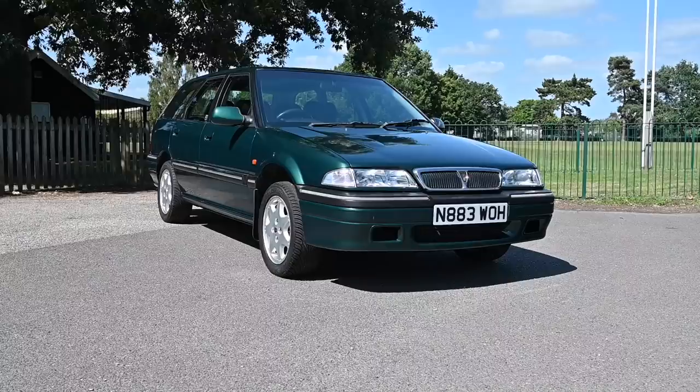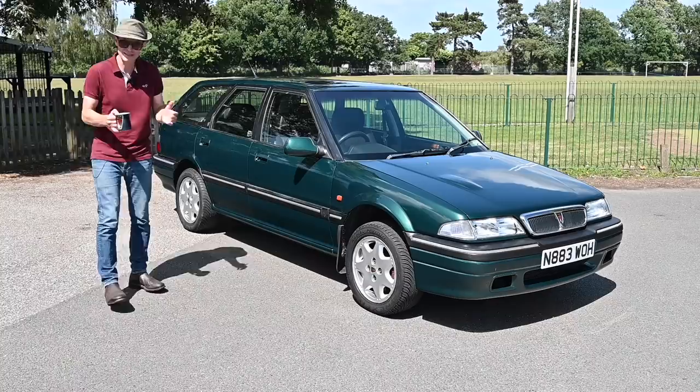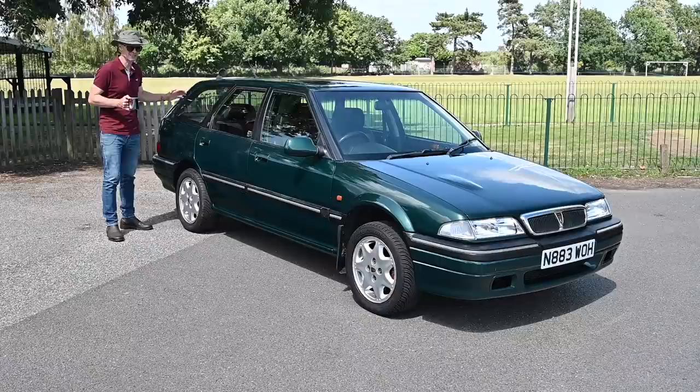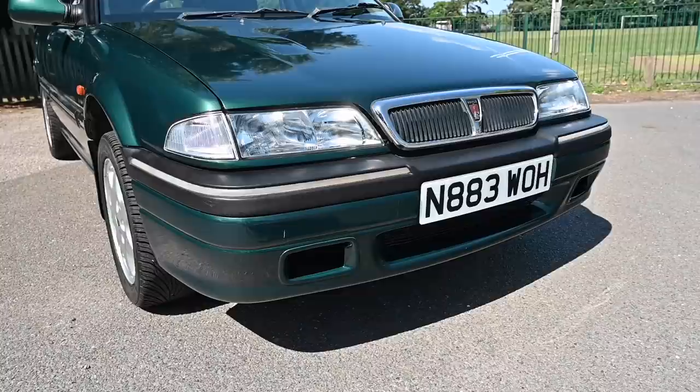Unlike Honda, who only really kept the core saloon with the Concerto, Rover wanted absolutely everything from the R8 platform - so we've had the coupe, the convertible, the three-door, the five-door, the four-door, and now the Touring. A lot of these did get exported to Japan. This was Rover's replacement for the Montego estate, which had left a gap in the range for a long time.